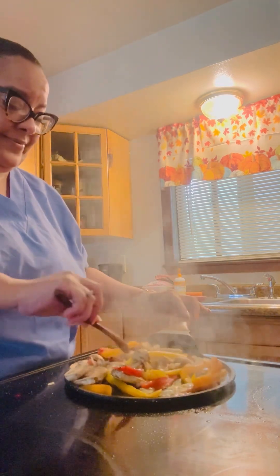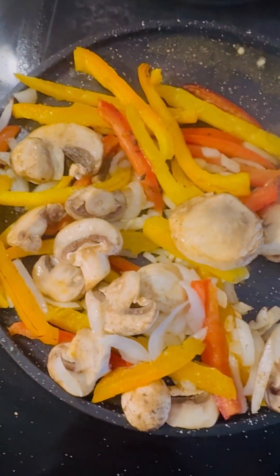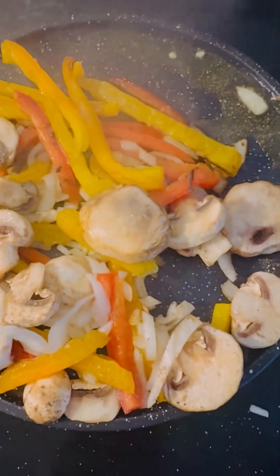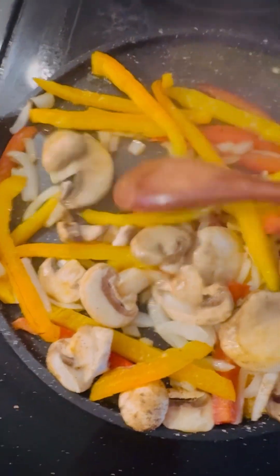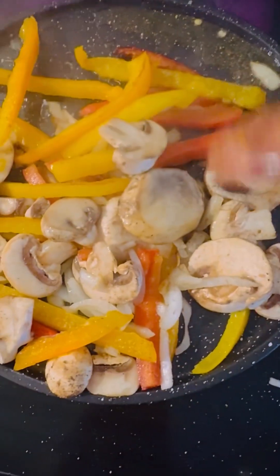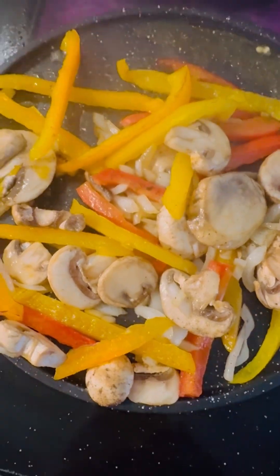Y'all know I started Weight Watchers, right? Weight Watchers 2024. Look at that in that skillet — mushrooms, red peppers, yellow peppers, orange peppers, and onions. What a combination!